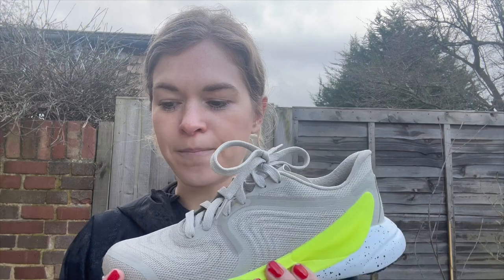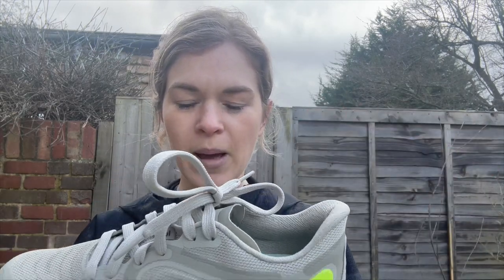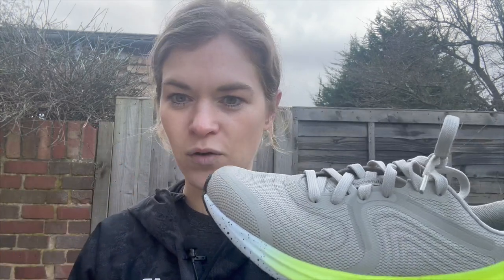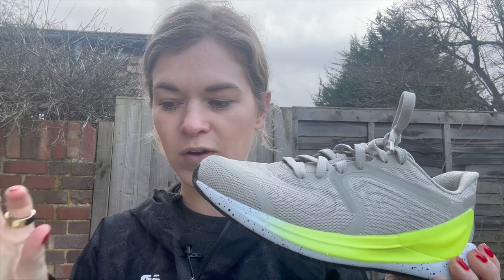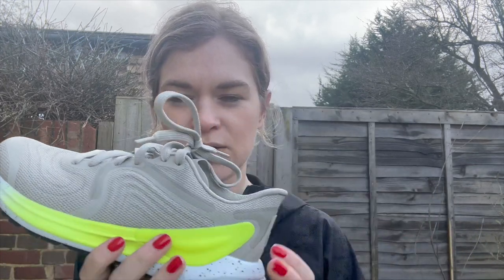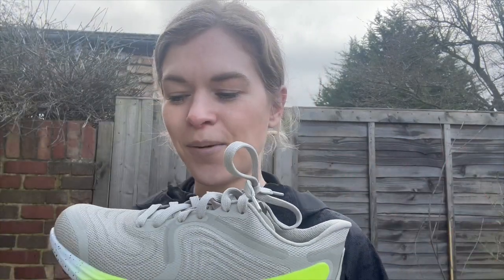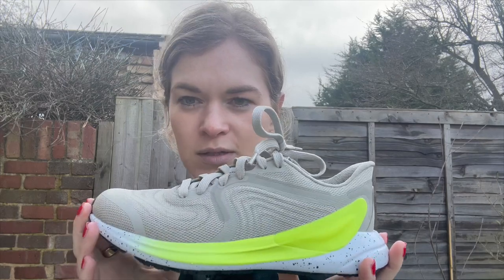It's a seamless frame that runs around the foot. Lululemon haven't said a lot about the midsole foam — I'd say it feels very similar. They call it 'tuned foam cushioning' and it's not overly plush, but we'll get into that. It's out on the 7th of March and it's £138 or $148.